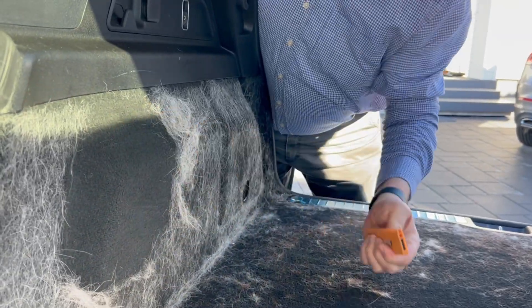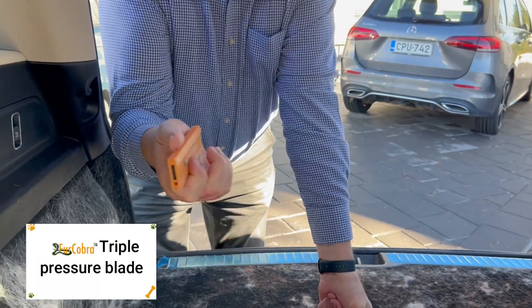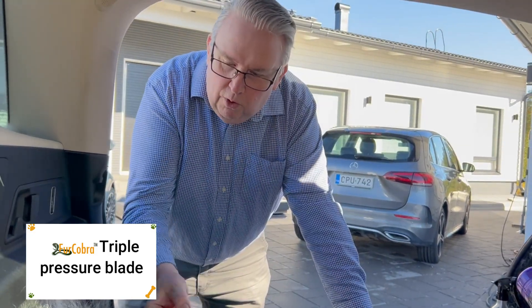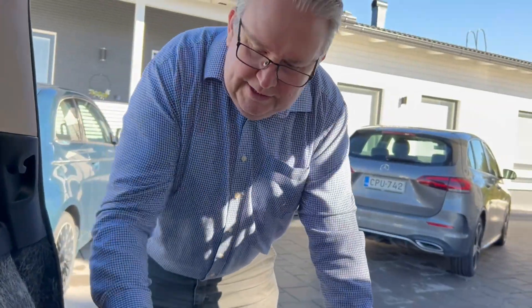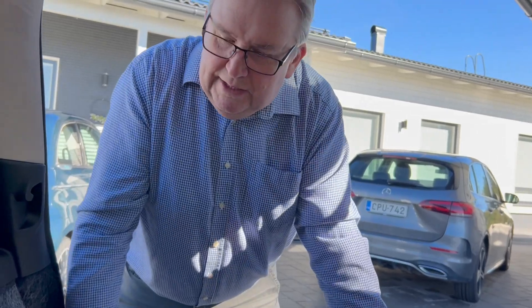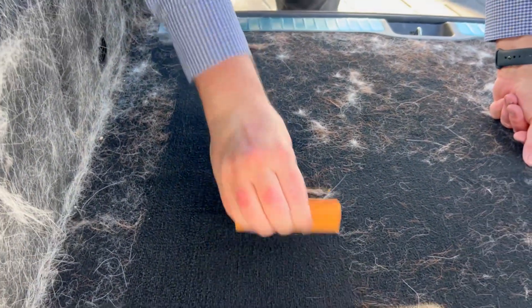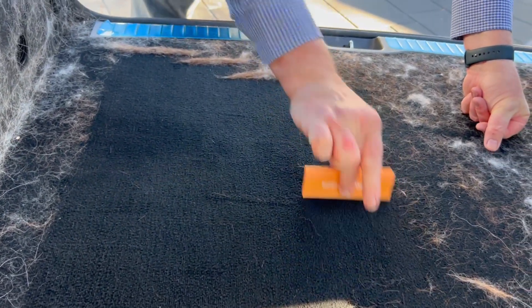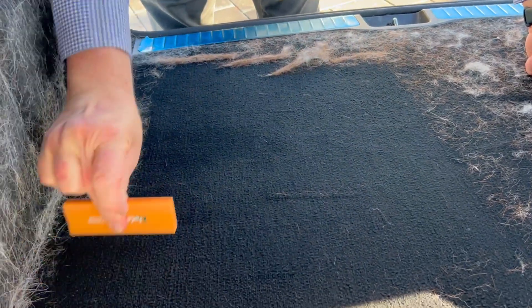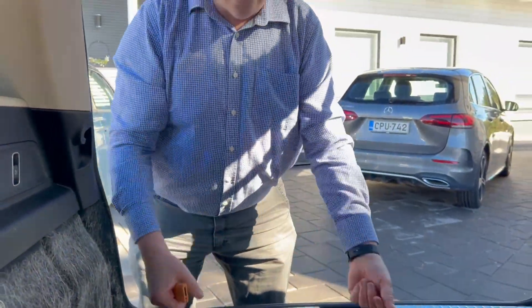Here we have the triple pressure plate. This is the only tool so versatile for all kinds of surfaces. Here we have really badly embedded hair in the floor where our dog sits. Let's see how the triple pressure plate works — I don't even need to press it, I just hold it basically with two fingers.